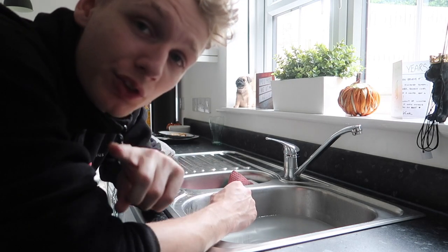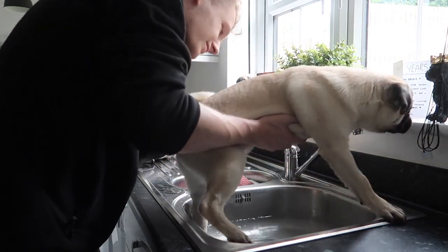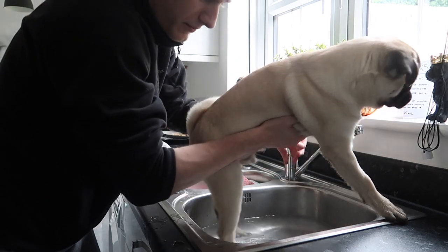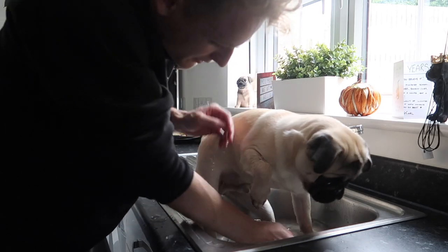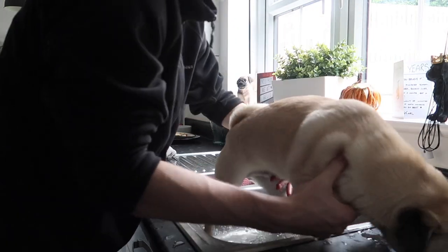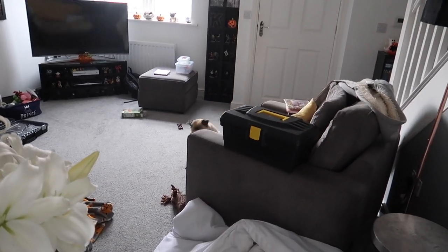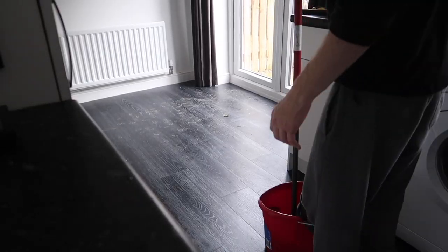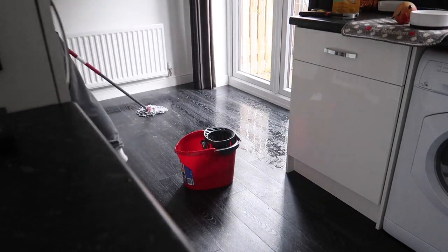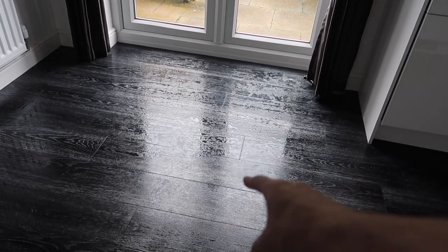I'll link that video in the description so you can go have a look and compare the size of him now in the sink compared to when he was there. So he is now set free with his little wet feet while I clean the kitchen. You're gonna be okay, mister? Don't get too much wet. And now we let that dry.